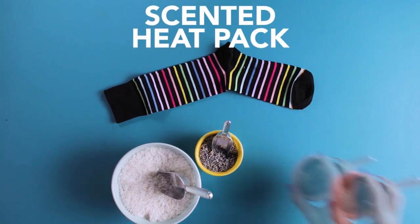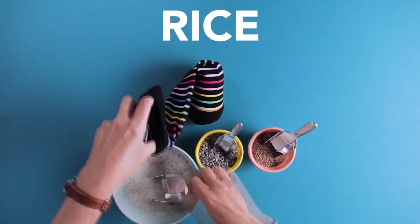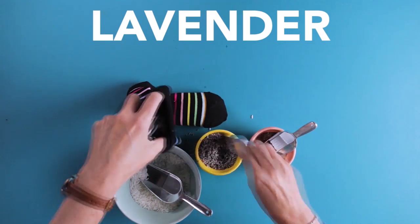Put those shoulders to rest with a DIY scented heating pack. Add some rice, lavender, and flax seeds, and stick it in the microwave. Time to de-stress!